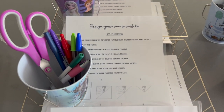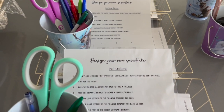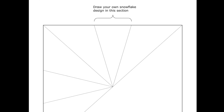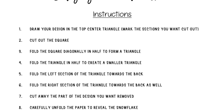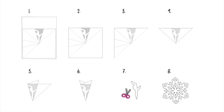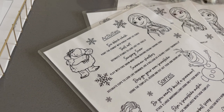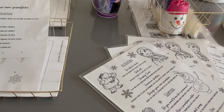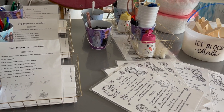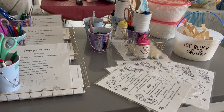One of the other activities just out on the tables was design your own snowflake. I used a template I found online and made a sheet of picture-guided instructions for kids who can't read or don't have an adult helping them. It didn't seem to be super popular with my crowd, but it was available throughout the party for anyone who wanted to do it.